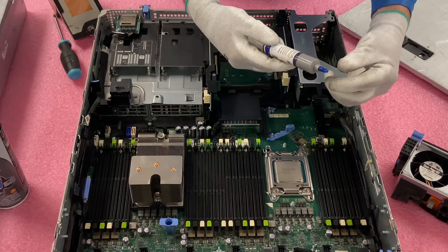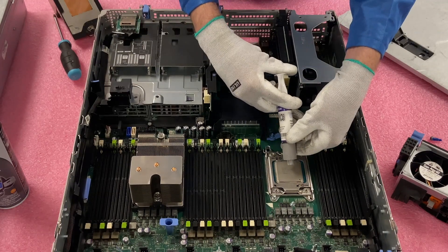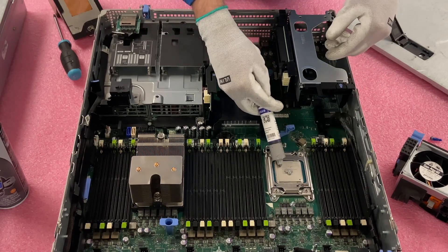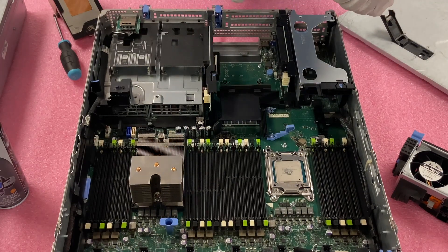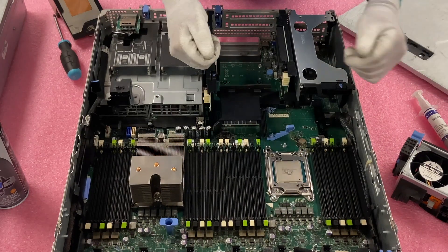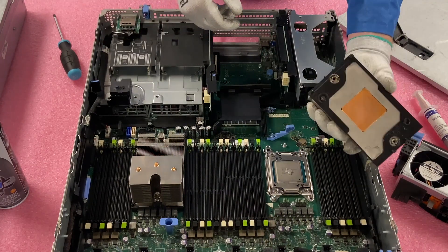We're going to do the fun, messy part — put on the thermal grease. I shouldn't say a bunch because you don't want to put too much on or it'll get all over the place. So I'm just going to do a nice little area in the middle and that's about it. Some people do more, some people do less — I say this is about average. When we put the heat sink on, it's going to smush the thermal grease and help spread it around. Some people will use a little plastic brush to spread it — either way works just fine. We did clean the heat sink in advance just to make sure.